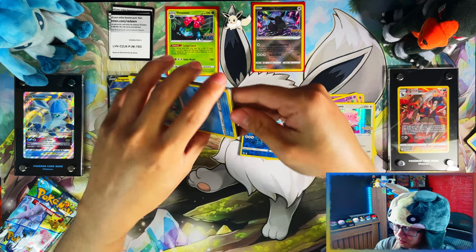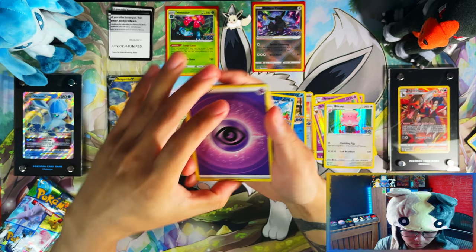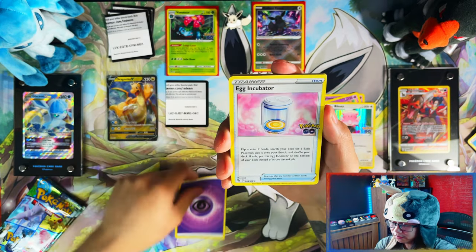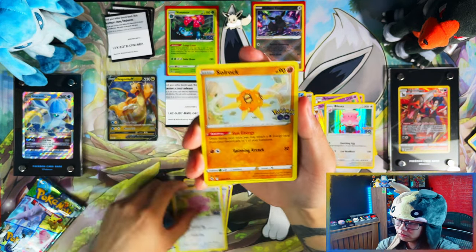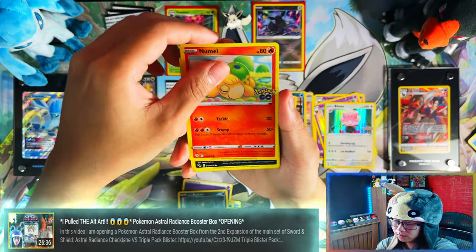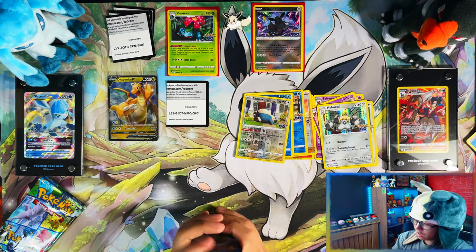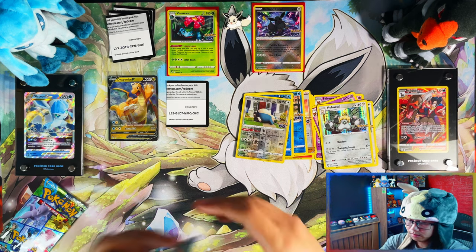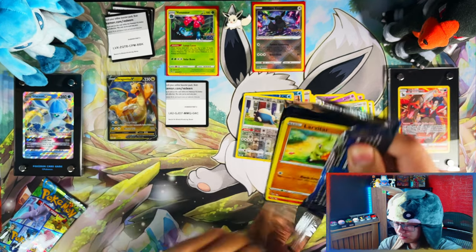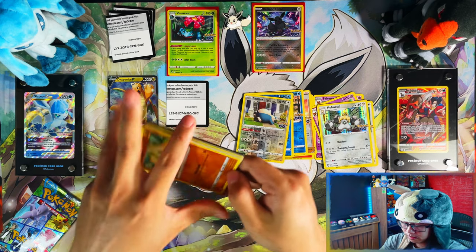Although, in saying that, in Astral Radiance my first booster box I pulled the ultra art I wanted — so that did turn my luck around in Astral Radiance. But still, that's like a one-time, once-in-a-blue-moon type of occurrence. It's not something that's going to happen often.